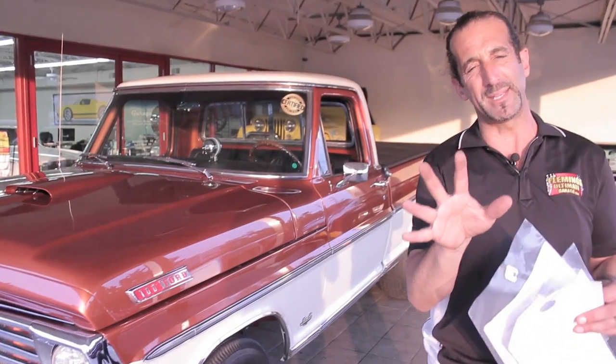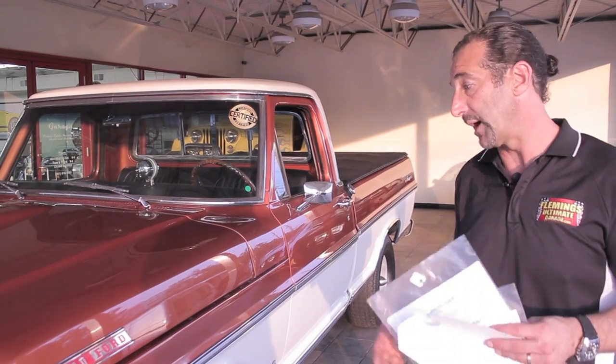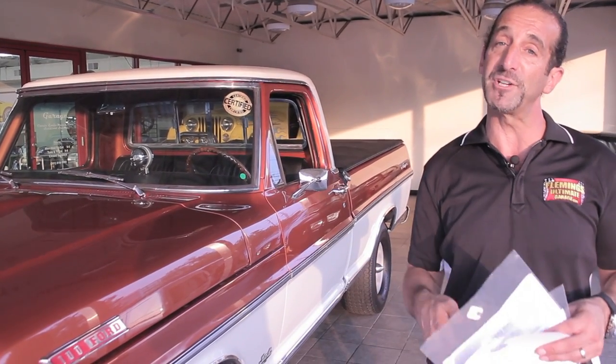One cool thing about these is you'll never hurt my feelings by saying, 'I love this truck but I don't love the wheels and tires — can you put on something else?' Of course I can. That makes me happy to make you happy. I want you to personalize this if you want to. Most people will see the truck and go, 'I really dig the look of that, let's leave it.' That's cool. But if you want to change it, I'm happy to change it too. Just ask us, engage us, we'll do the little stuff and get it to you.